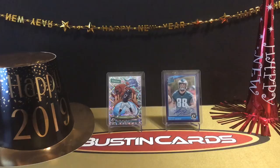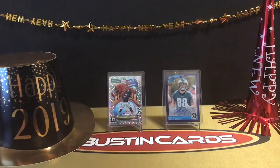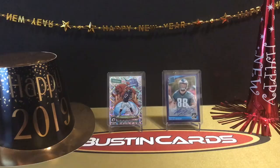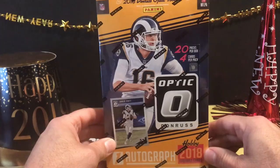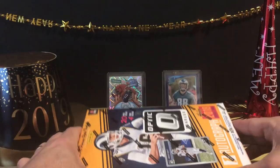What's up YouTube? Coach Jim back with another round of Bustin' Cards, and it's 2019! This is our first video of the new year. Super excited about today's video but really excited about 2019 in general. 2018 was a big year for us launching the channel and growing it, but 2019 we've got some big plans ahead for the channel and for you guys.